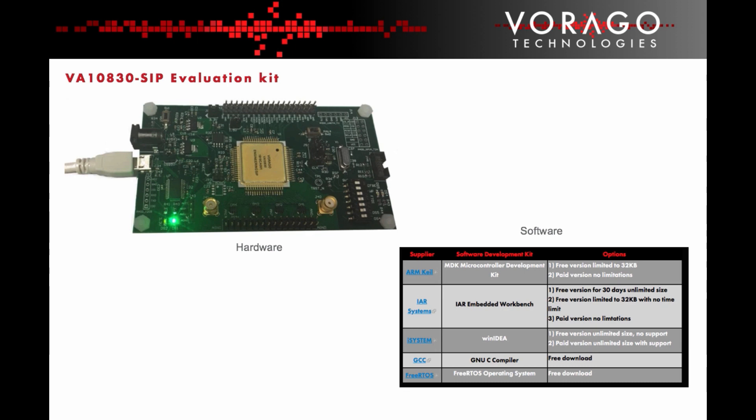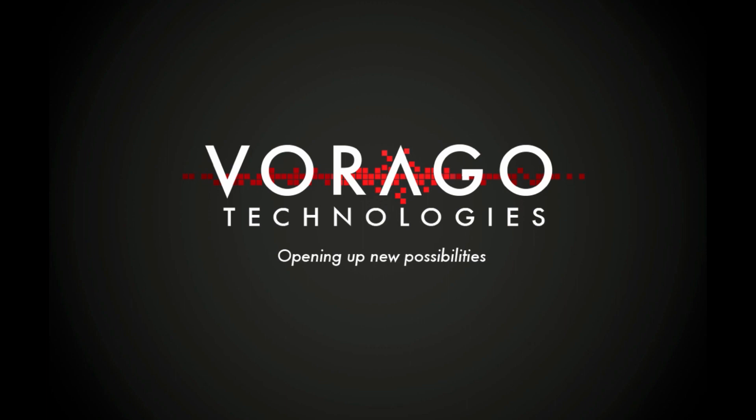Available development tools include ARM Keil, IAR Systems, iSystem, GCC, and FreeRTOS. The ability to miniaturise electronic systems into the smallest possible form factor and qualify the device for space flight is an important technology capability that can be enabled by Virago Technologies.